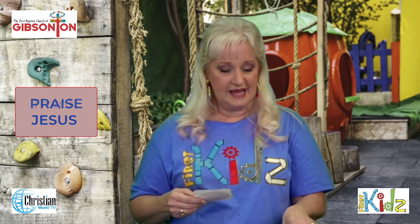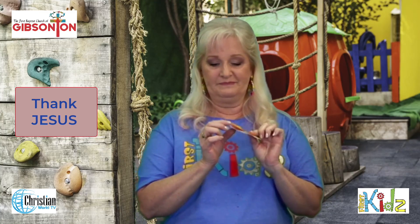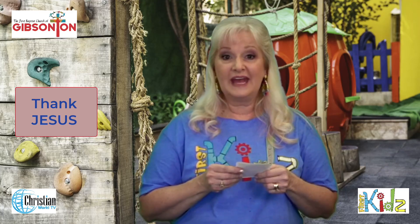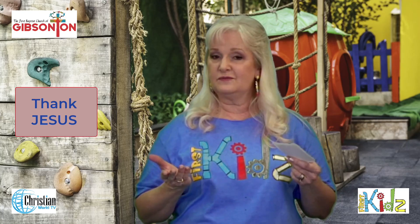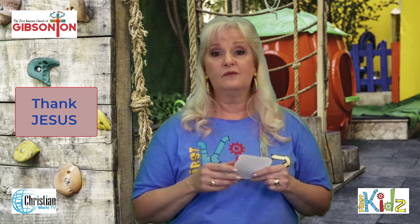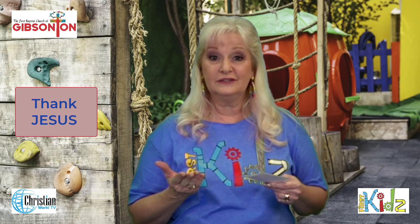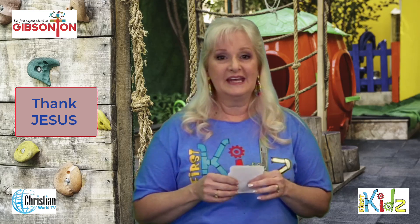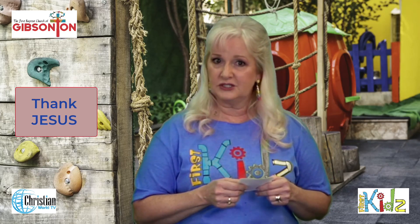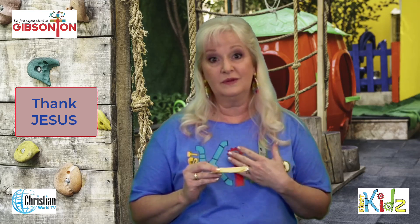Then we might want to add some cheese. I love cheese on my sandwich! So now we have bread, bologna, and cheese. Well what would cheese be? Maybe thanksgiving — telling God thank you. What can you be thankful for? Maybe your family, food, a place to live, a car, that he died on the cross for us, having a church to go to. There are so many things to be thankful for. I always want to thank God, especially for dying on the cross so that I could pray and ask him to forgive me when I do things that are wrong.